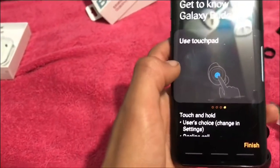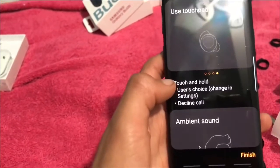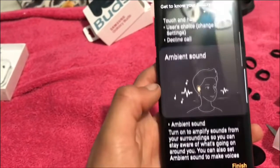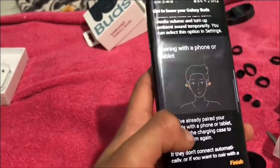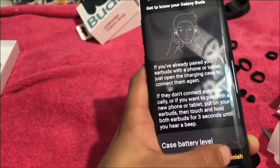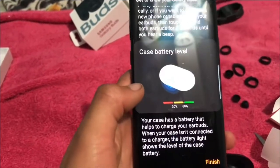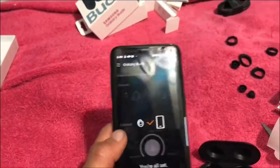Touch and hold is user choice — you can change that in the settings. You can also decline a call. And it's showing us the battery level. Finish — and they're paired, that's amazing.